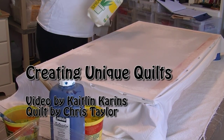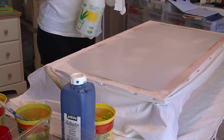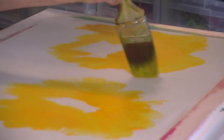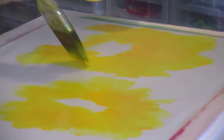Step 1. When first preparing the canvas to begin painting, you must soak it completely with water. Step 2. After the canvas has been completely covered with water, you may now begin painting with special fabric paints.